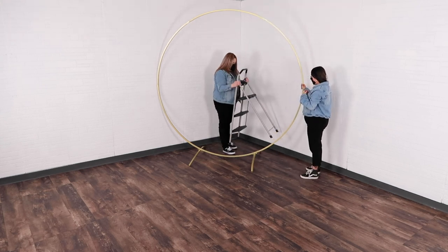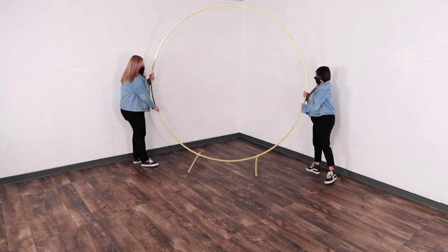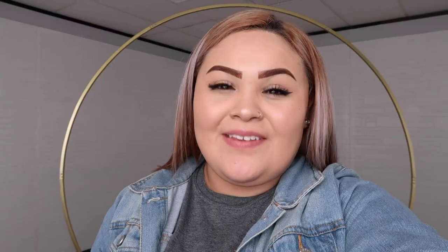You have now completed your round wedding arch! Give your partner a high five, thank them for the assistance, and you are good to go. You can purchase your wedding arch on cvlinens.com.